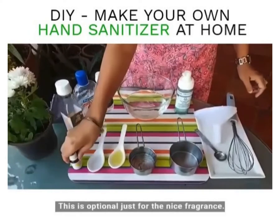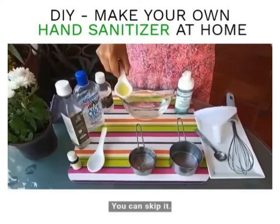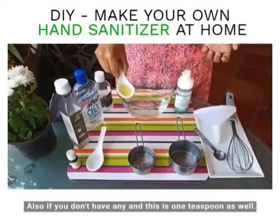I'm also using some essential oil — this is optional, just for a nice fragrance. You can use any essential oil of your choice, or skip it if you don't have any. This is one teaspoon as well.